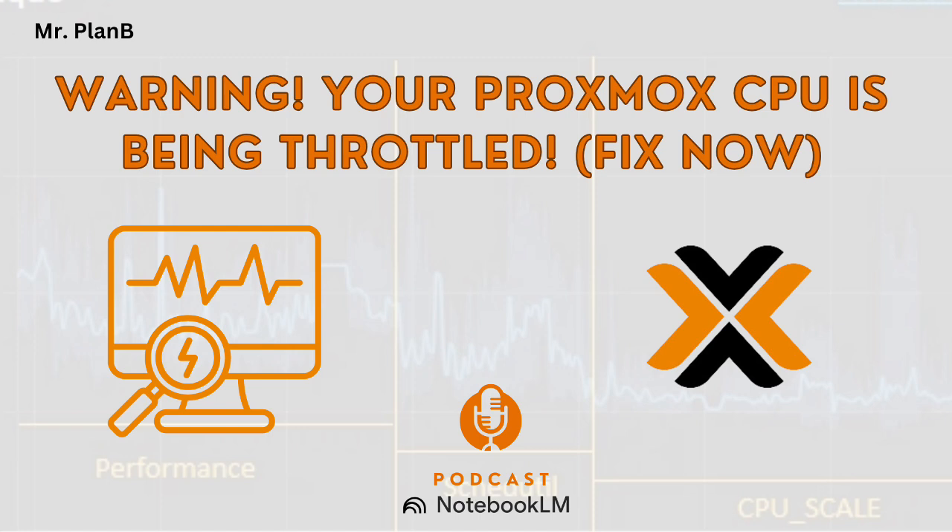It's one of those under-the-hood things you don't always think about, but it can make a huge difference. So for those who haven't dug into this yet, what exactly are these CPU scaling governors? What do they actually do? Well, think of your CPU like a car — it has different gears, just like your car does. And the scaling governor is basically what's deciding which gear you're running in.